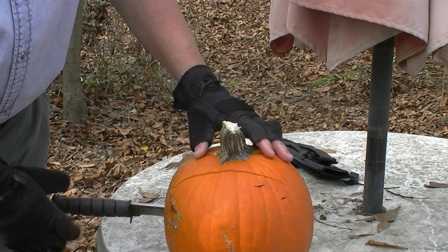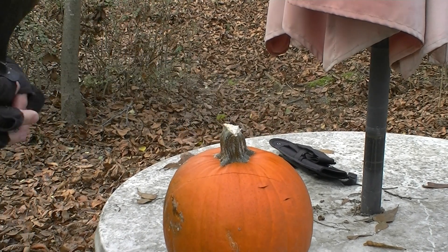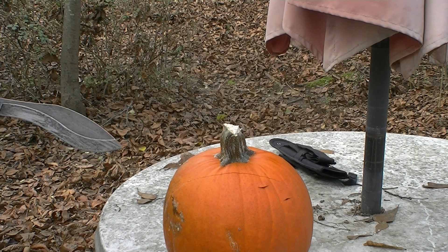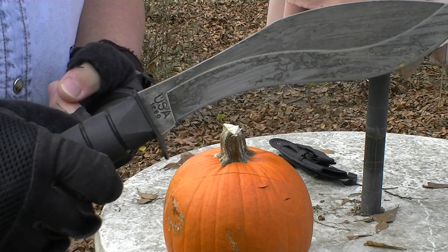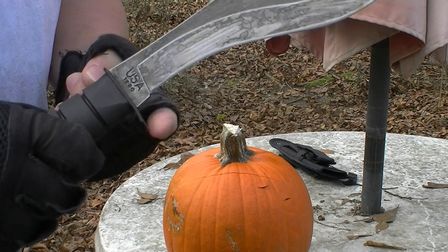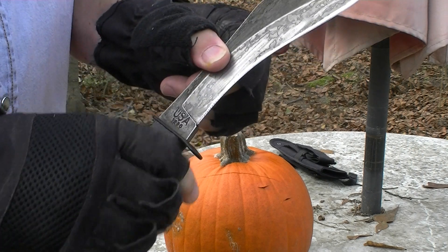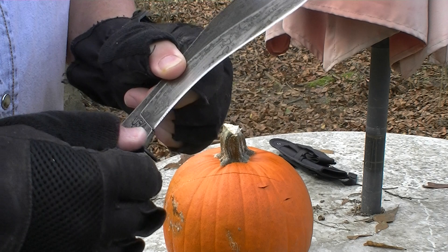That's pretty cool, and I didn't even put my full force into it. Almost went all the way through. I didn't want to go all the way through because I don't want to cut the table. One of the neat things about this Combat Kukri, unlike some kukris, it's got this guard right here that stops your fingers from going onto the blade and potentially cutting yourself.